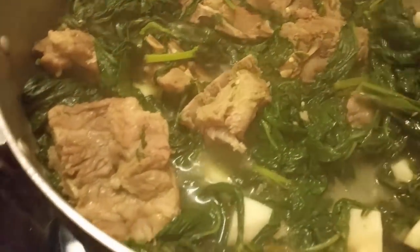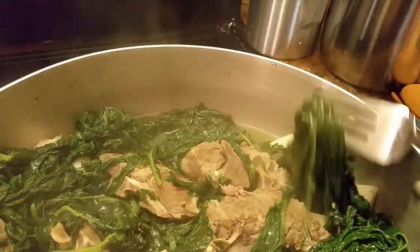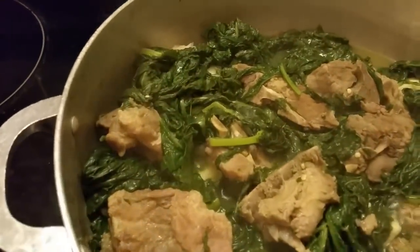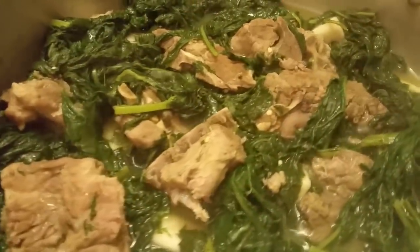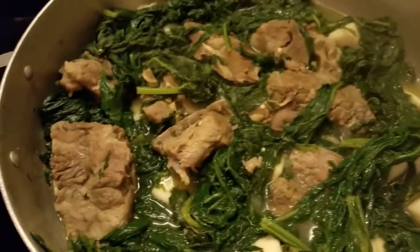I'm getting ready to make my cornbread — it's not going to be hot water cornbread, it's going to be regular cornbread. Let these cook down a little. I think I got the majority covered, so I'm ready to cook my cornbread. Let them steam and cook some more.